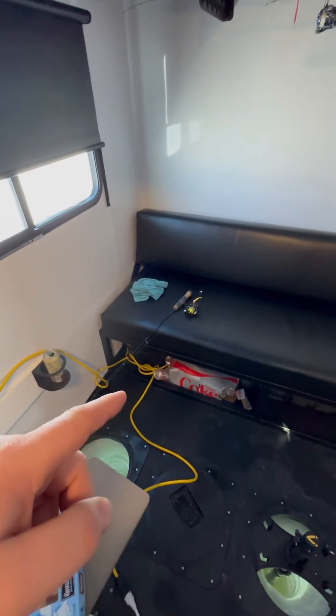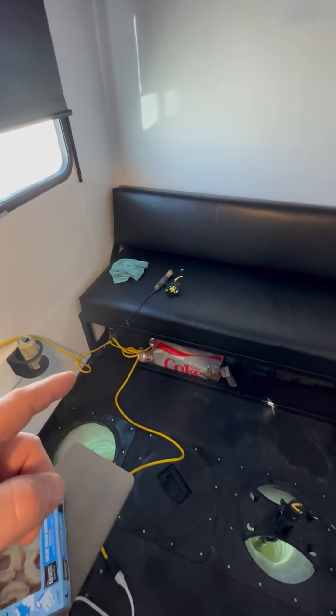Running the power strip, I ran my CPAP machine all night and charged my phone.